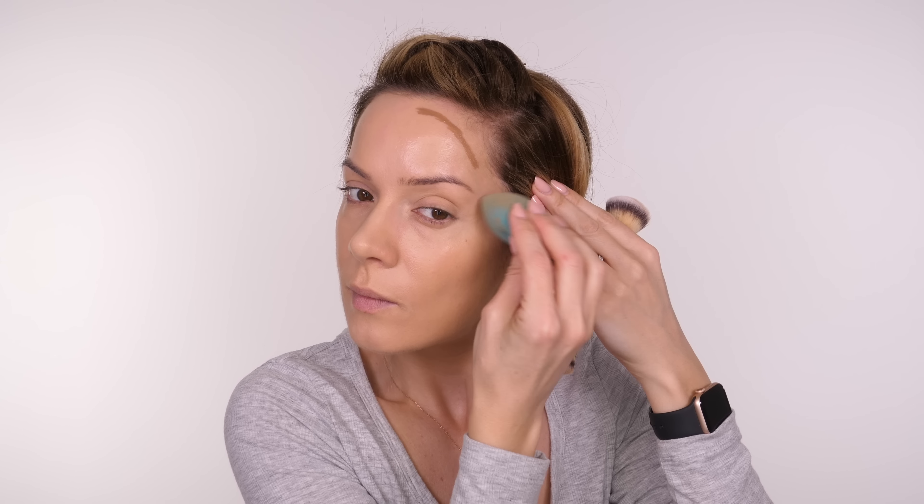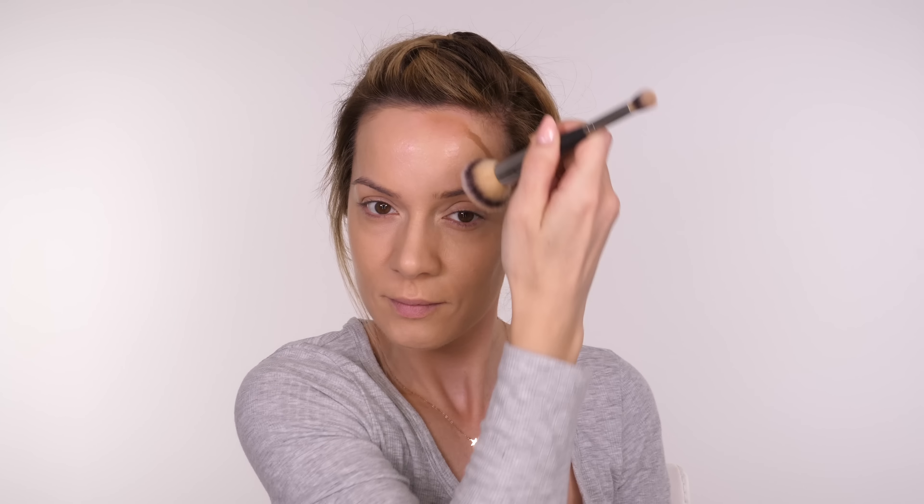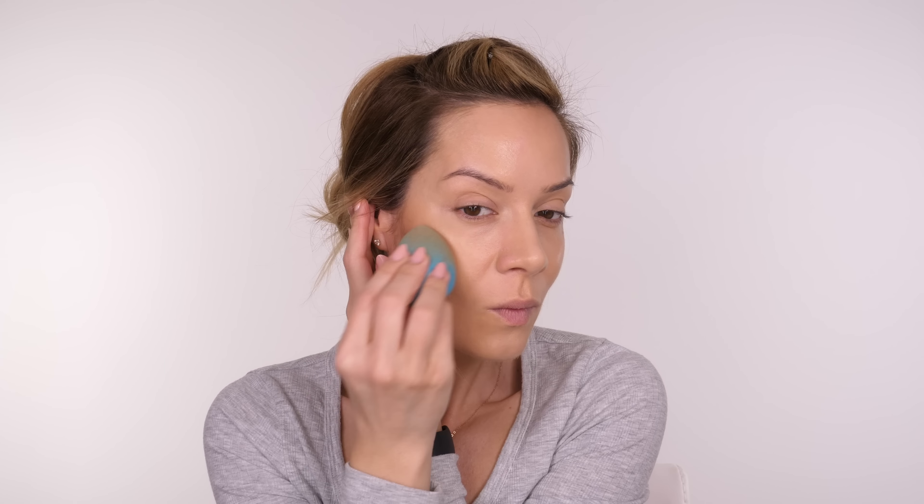Make sure your contour doesn't come any further onto the face than in line with the tail of your eyebrow. Apply a small amount on the temple area and around the edge of your hairline, and blend out with either a brush or your sponge. Remember to blend your contour upwards, not downwards, and don't bring it too far forward. If you're over 40, you might want to avoid the temple area as it can start to sink with age and contouring there can make you look a bit harsher — though it really does depend on your face shape.